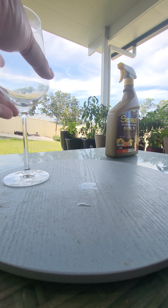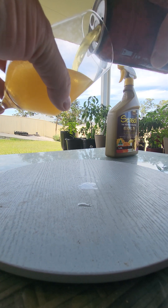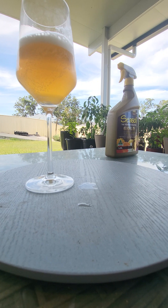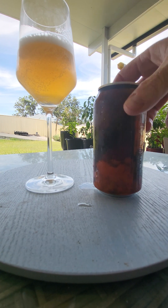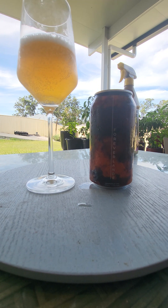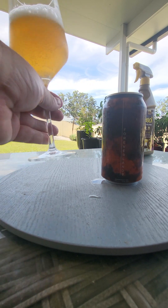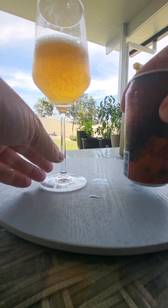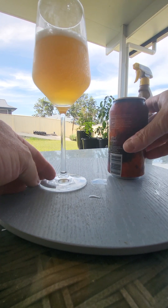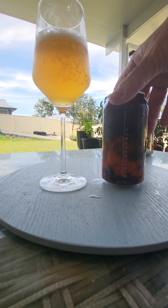Straight away smelling it out of the can, it does not smell very beerish — very grapefruity and very cidery. That's out of the can, but I don't know, that's not important. Look at the colour. That's a good-looking beer. I haven't poured the whole thing in — I don't know if there's any sediment in the bottom, but I don't think so. Knowing Black Hops though, they do like a bit of sediment in their beers.